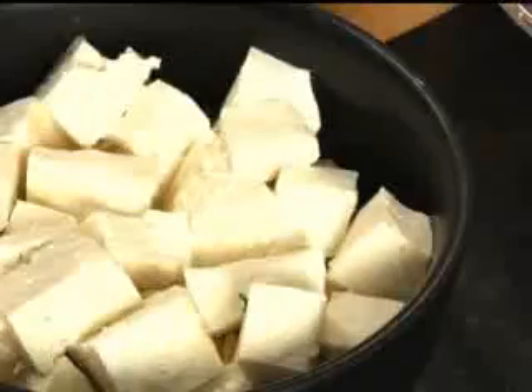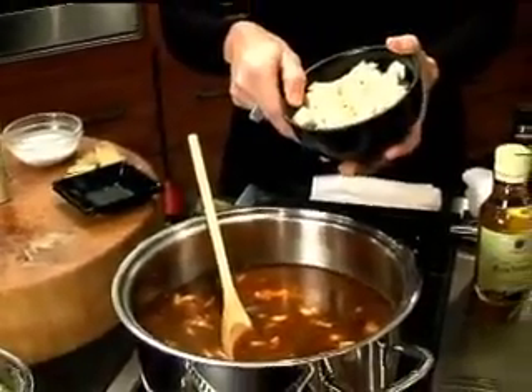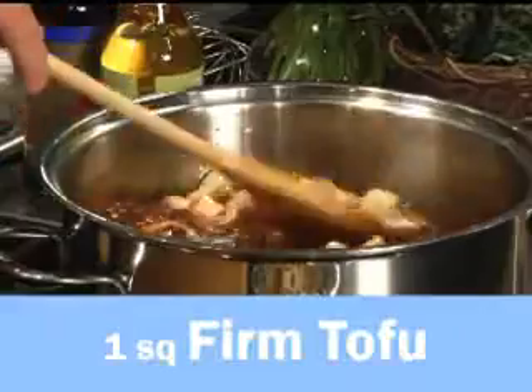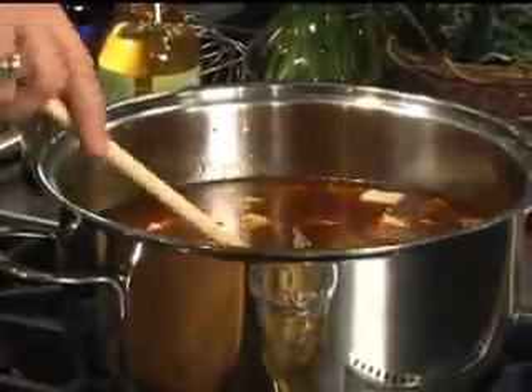Wow, I can smell that — it's just a wonderful smell. All right, now we're going to go ahead and add our tofu. Chop it up small into bite-sized pieces, and you want to drain your tofu before you actually cook with it. This is something my kids absolutely love — for years they thought they were eating blocks of cheese. I didn't have the heart to tell them they're actually eating bean curd.